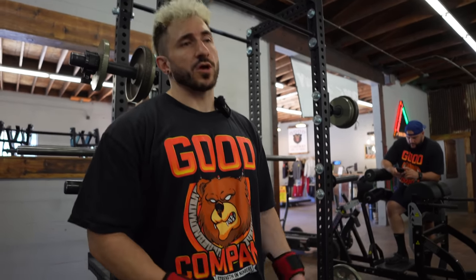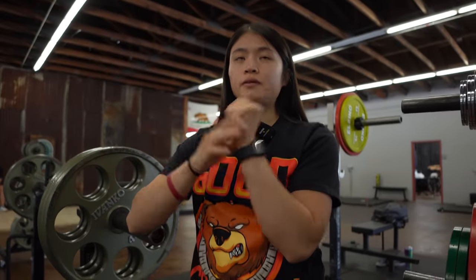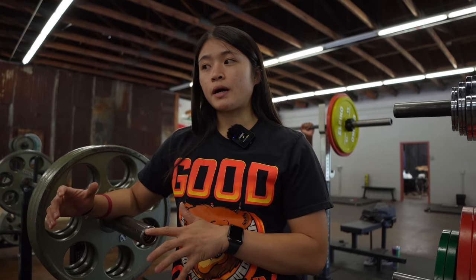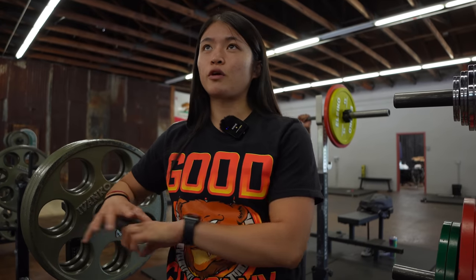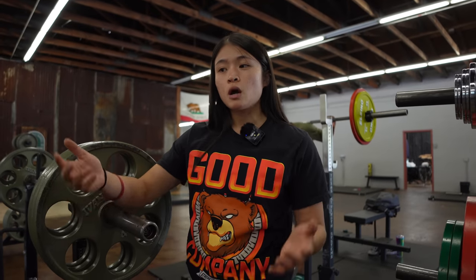I have weak wrists and they'd get hurt just doing dumbbell accessories, so wrist wraps helped a lot with bench. But I found that when I try not to use them during warm-ups, my wrists — or forearms — start to strengthen, and I don't necessarily need them as much anymore. The more you train without them, the less you'll need them, until you get into heavier weights where they feel more stable and comfortable.